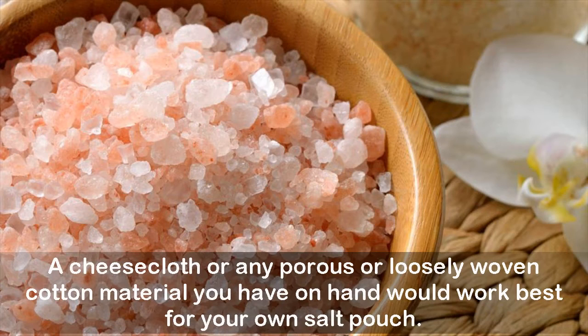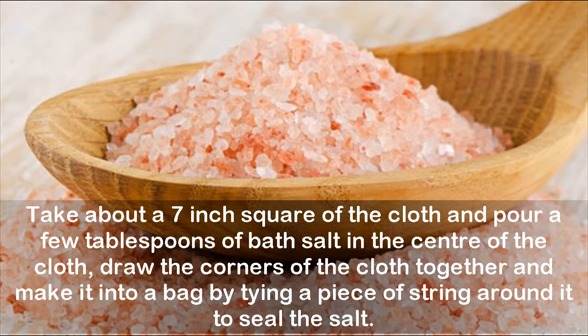A cheesecloth or any porous or loosely woven cotton material you have on hand would work best for your own salt pouch. Take about a seven-inch square of the cloth and pour a few tablespoons of bath salt in the center of the cloth. Draw the corners of the cloth together and make it into a bag by tying a piece of string around it to seal the salt.